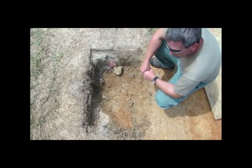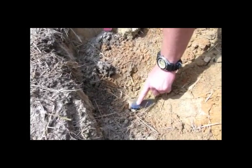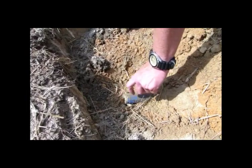This particular example is an inert 37 millimeter projectile, which is one of the smaller items that we expect to encounter out here. This projectile was an expended projectile — before it became an inert projectile, somebody actually dug this up. It was a live piece of ordnance at one time.